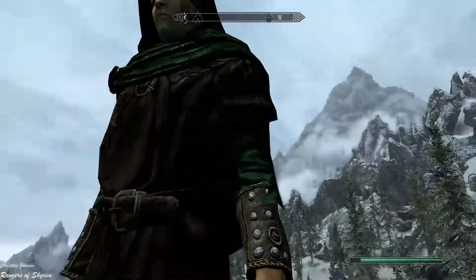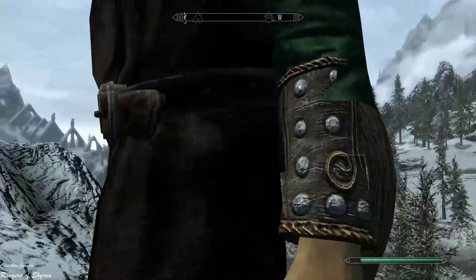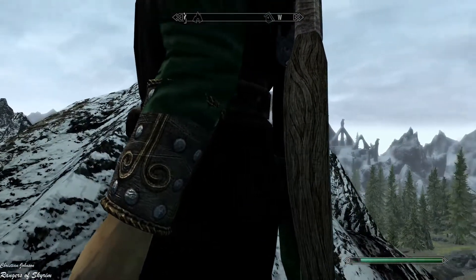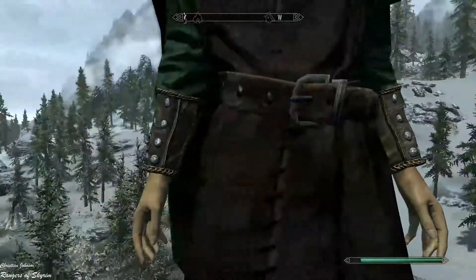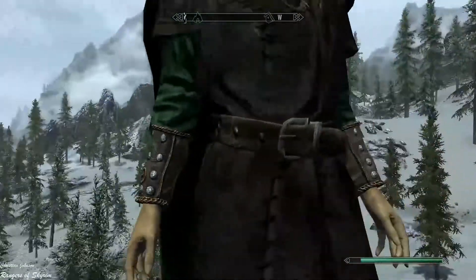The arm guards look pretty good too, though they are a little bit glitchy. But aside from that, they look okay.